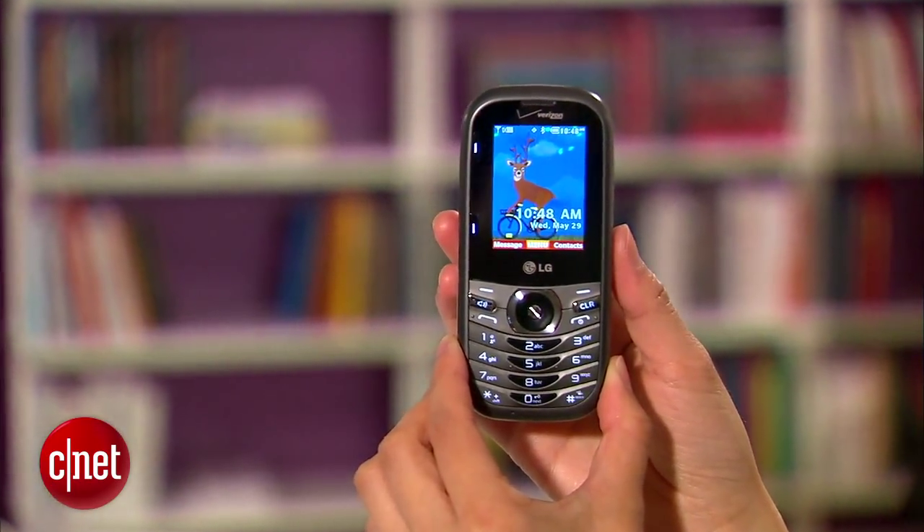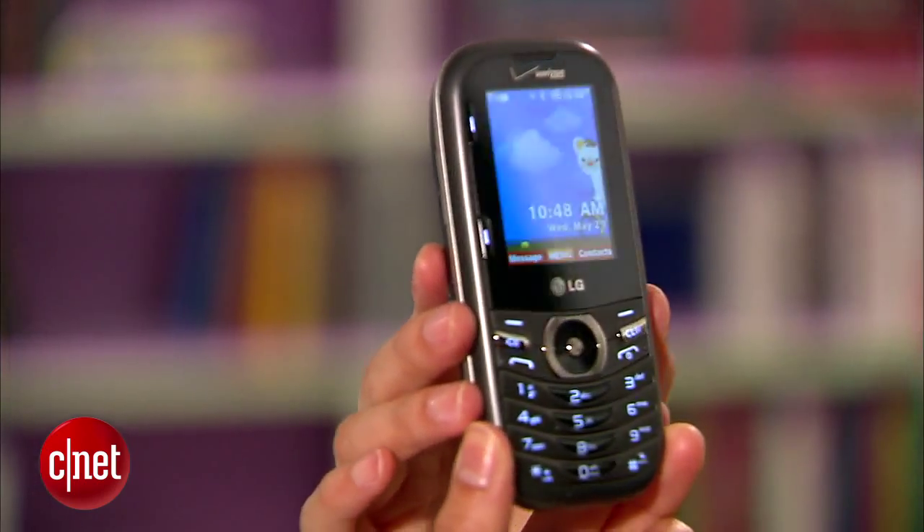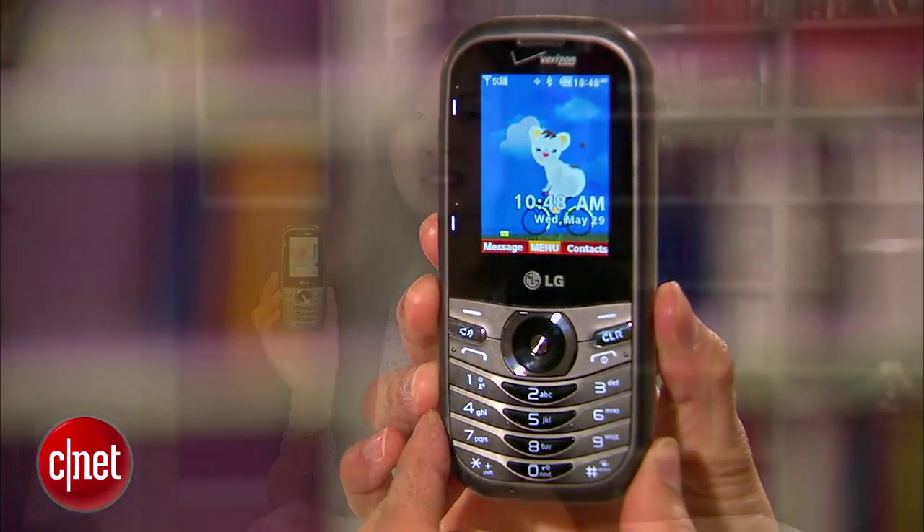Currently, the device is going for free if you sign a 2-year contract with the carrier. I'm Lynn and you've been checking out Verizon's Cosmos 3.